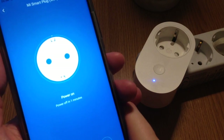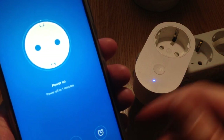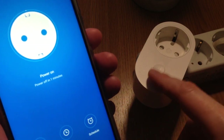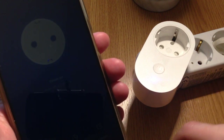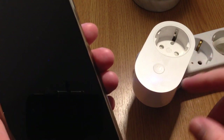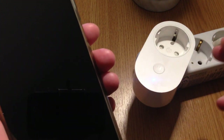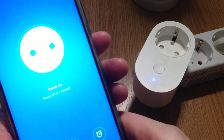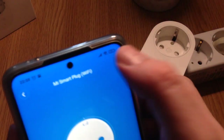This is useful — for example, for an electric heater during winter. If you want the heater to run between 2 a.m. and 3 a.m., you can program it using the set time option, and the smart plug will control the heater automatically. You don't need to wake up to turn it on and off, so it can be quite comfortable to use.